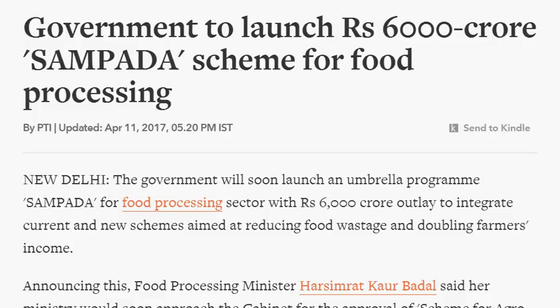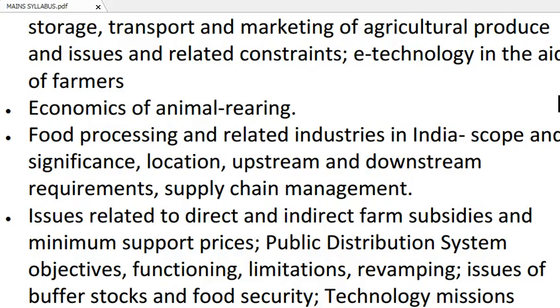This article has been published in the Economic Times newspaper. It is about the government launching a 6000 crore rupees Sampada scheme, related to food processing. In GS Paper 3, we have a syllabus on food processing and related industries in India — covering scope and significance, location, upstream and downstream requirements, and food supply chain management.